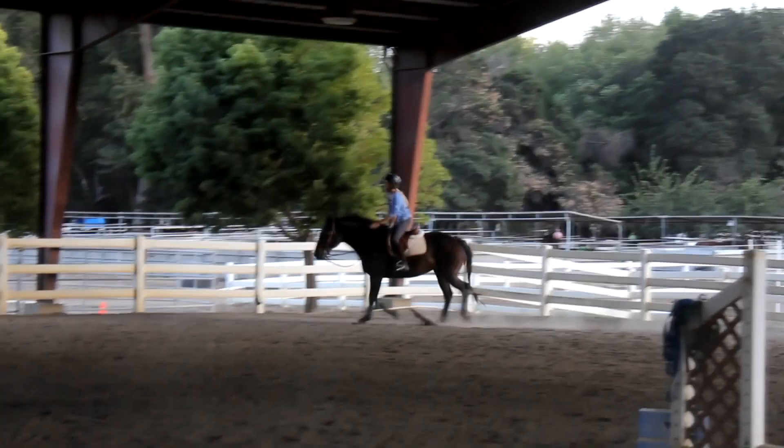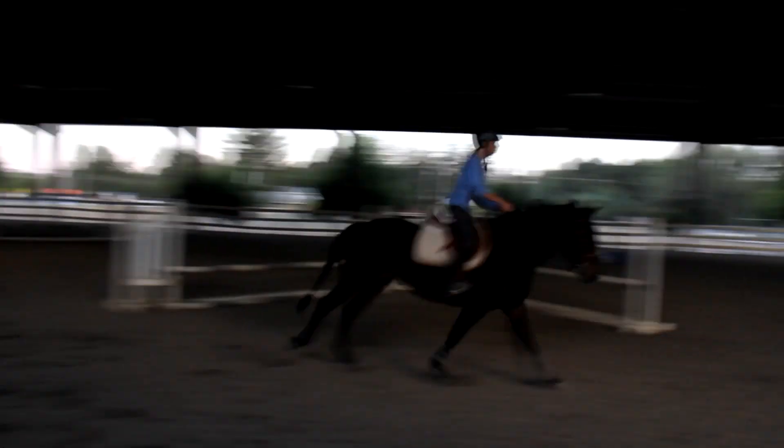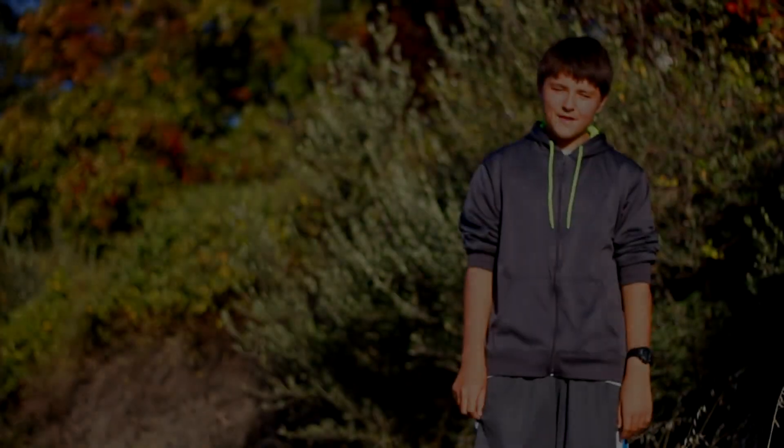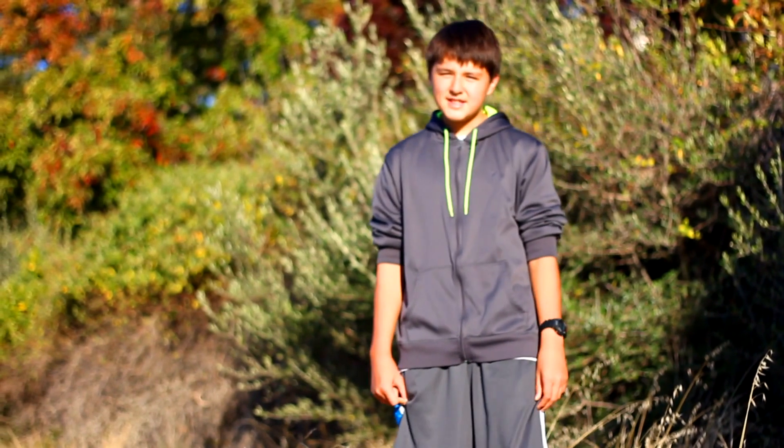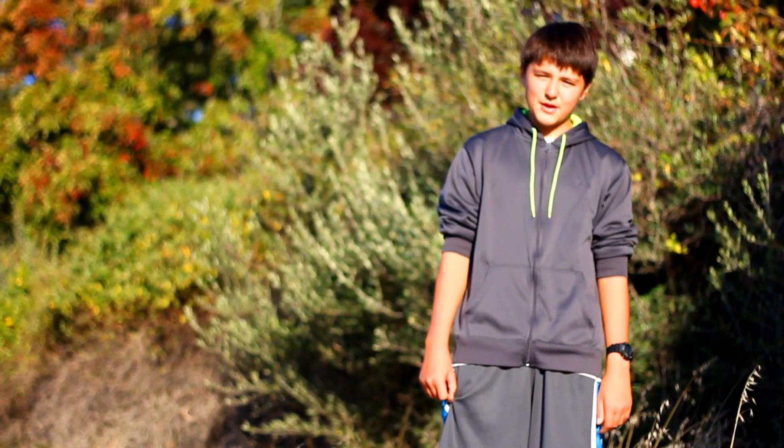We wanted to see if the horse trotting rather than cantering would affect the force of impact on the horse's legs. In result, it did have an effect on the horse's legs, because with its slower velocity, it requires more leg power rather than speed to match the height of the jump, thus landing with a greater force.